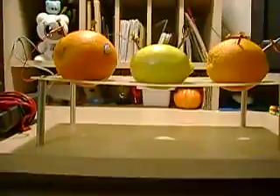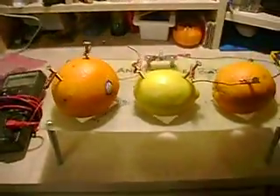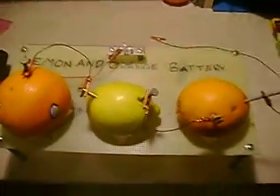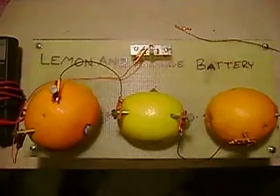This is a lemon and orange light machine. Basically, it creates enough energy to power a little light that can flicker, and it's only from the juice of lemons and oranges. And that's it.